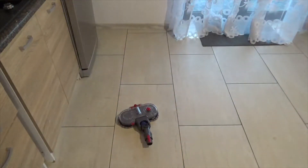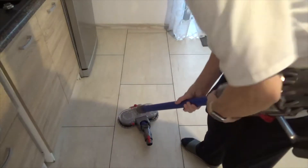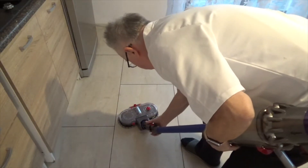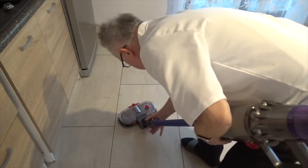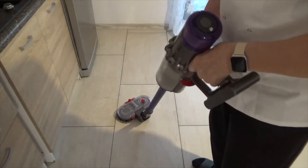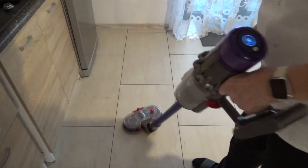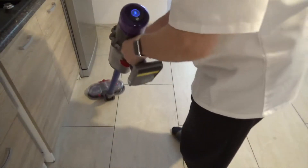Now I'm going to put it on the Dyson. There we go — put it on the Dyson. Now I'm going to try it and see if it works. Look at that — it's already cleaned the floor.